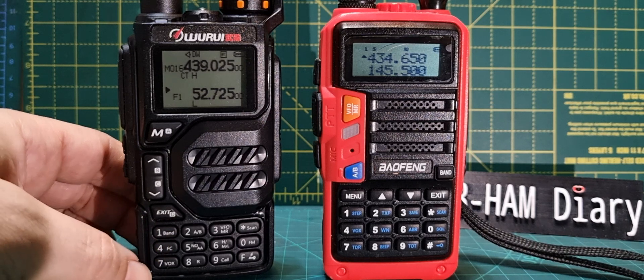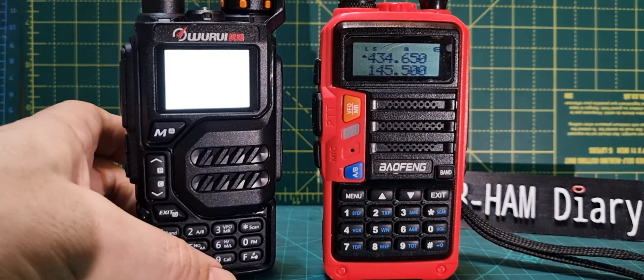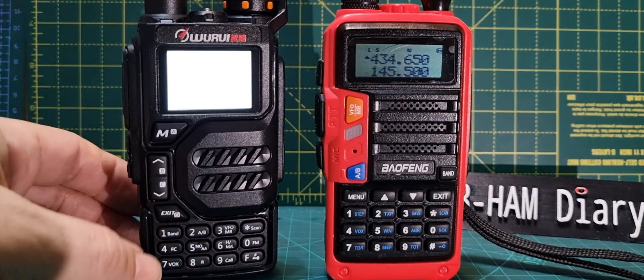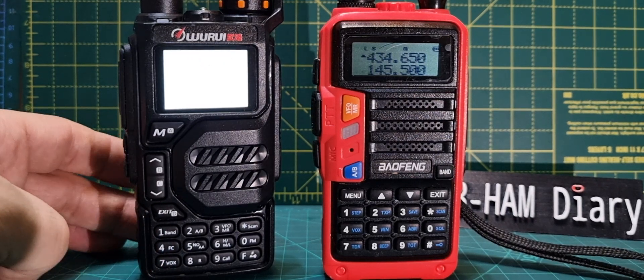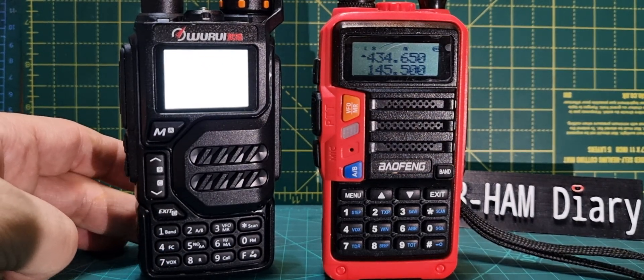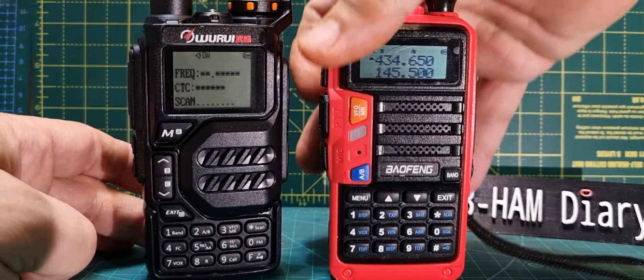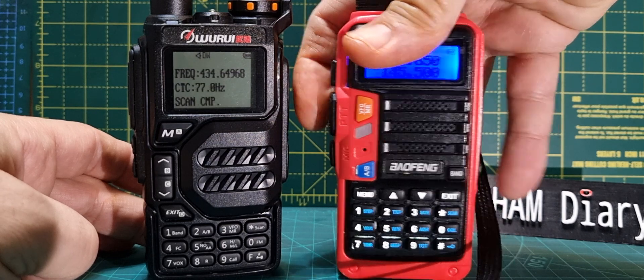Then you hit the number four — you've got to be a bit quicker than that. Push PTT, then F4, and scanning will begin. We'll let it dim down so you can see it clearer. That's now in scan mode, and then we'll just key the mic and you'll see it's held long enough.